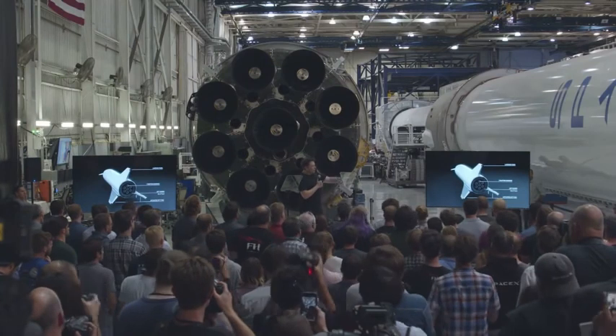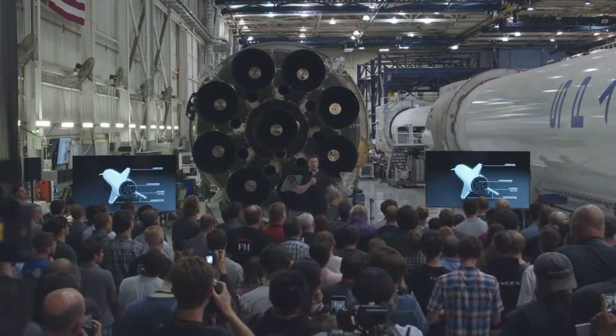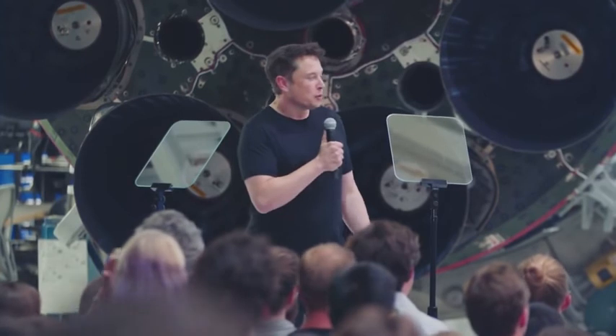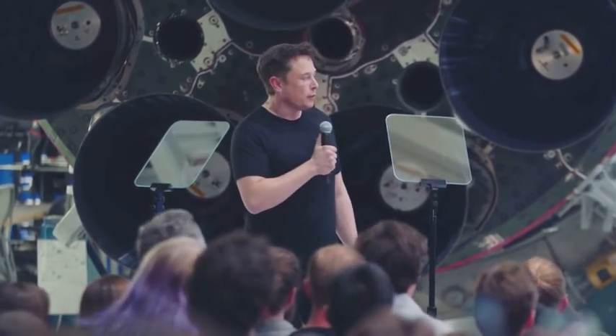Two of the three rear fins actuate — they're like giant wings. It actually requires an enormous amount of force to move those wings; it's sort of in the mega-Newton class of force.